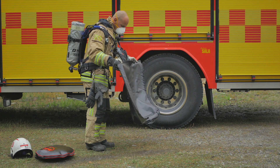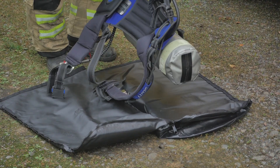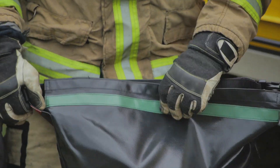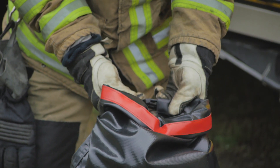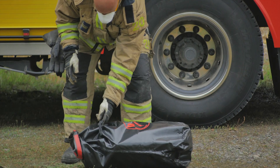Opening the bag zipper creates an open surface to put the equipment on. Place the equipment on the surface and close the zipper. The bag is sealed by rolling the top so that the appropriate colour appears. Lock the buckles in the opposite direction. The bag can then be placed in a suitable location.